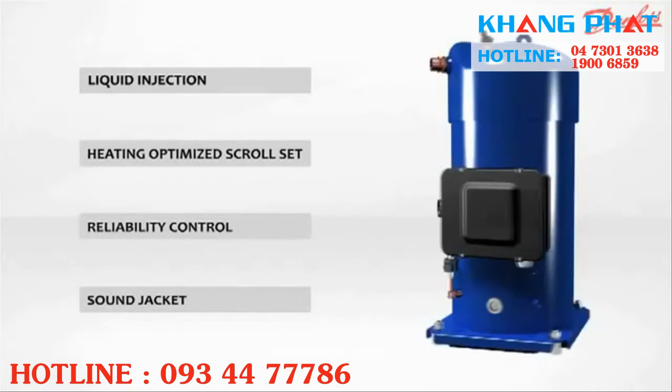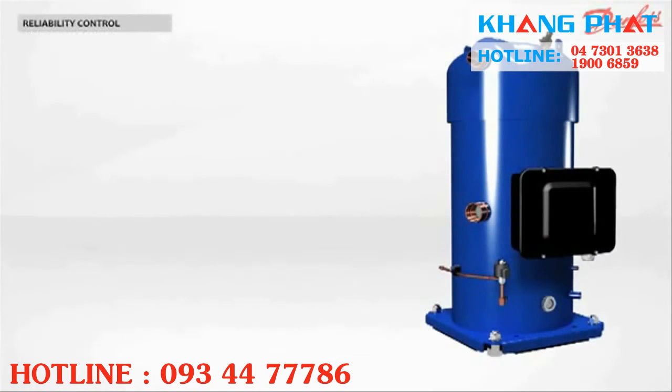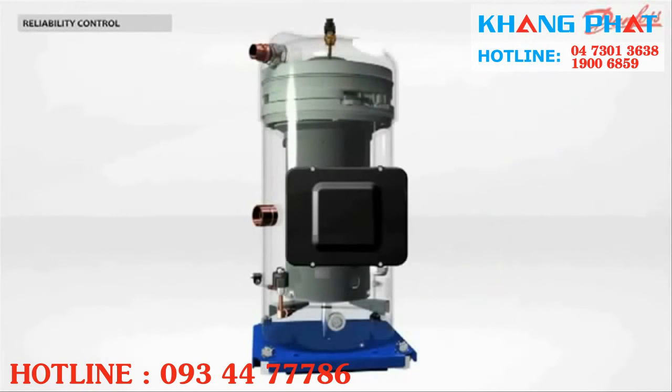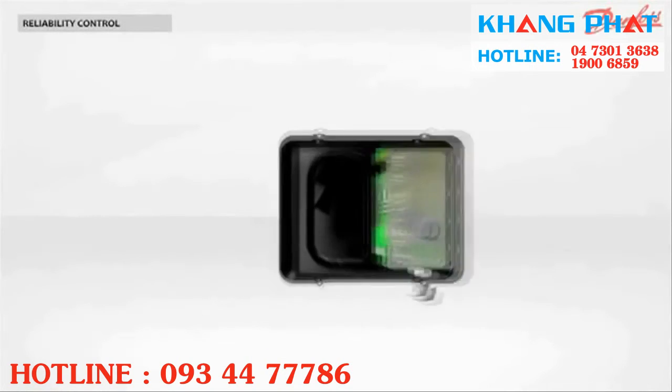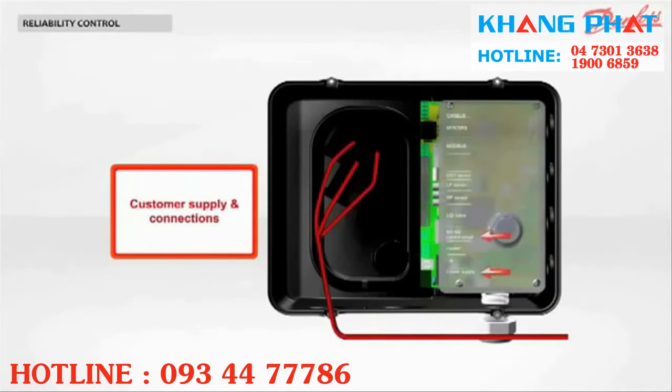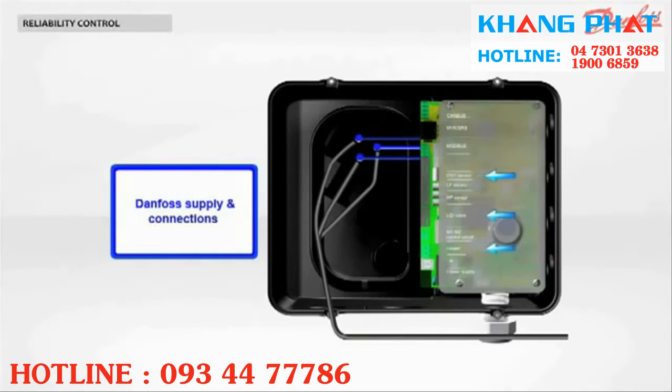Why does the Performa PSH have superior reliability? The PSH is equipped with an electronic module called the Operating Control System. This feature provides several functions: map monitoring, motor protection, injection control, and data communication. Connecting a PSH compressor is easy. The main power, the low voltage for the board, and the on-off command are the only connections to be done by the manufacturer. Low and high pressure sensor connections are optional. The discharge gas temperature sensor, injection valve, as well as oil heater, are already connected by Danfoss.